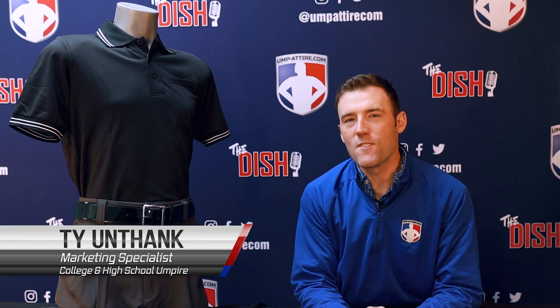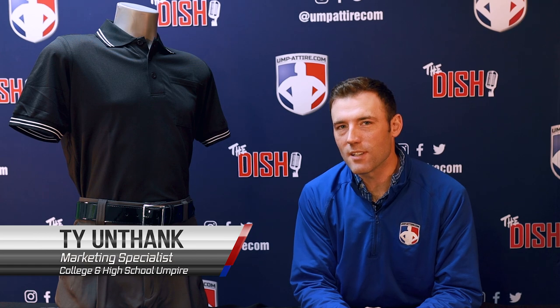Welcome to mpattire.com. Here is an official review on the Smitty short sleeve body flex umpire shirt. Smitty brings us a traditional umpire shirt upgraded.